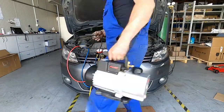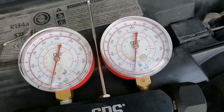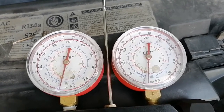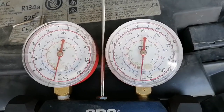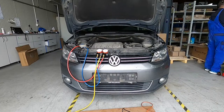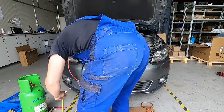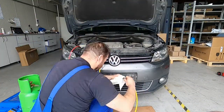If this is done, we can release the nitrogen from the system and we can start vacuuming the circuit. As we start the pump, both pressures go into the negative side. It's about a half-hour process, and now we can get ready to charge the system after this.